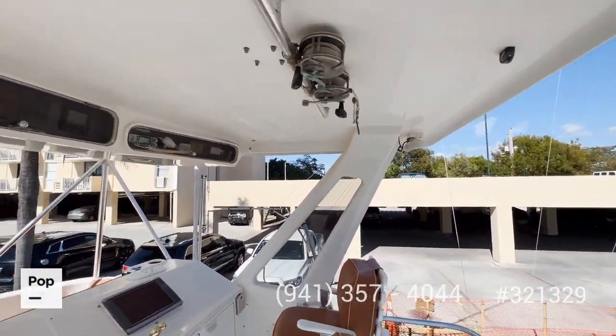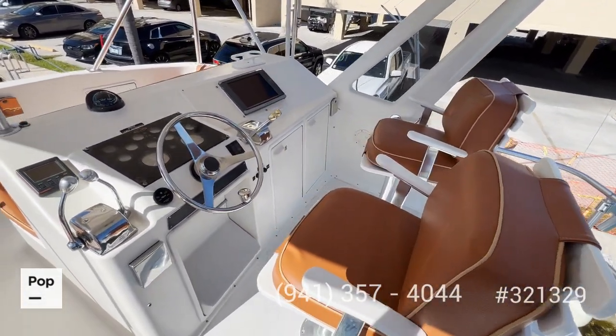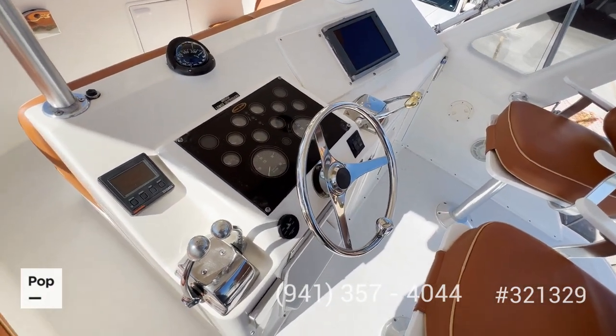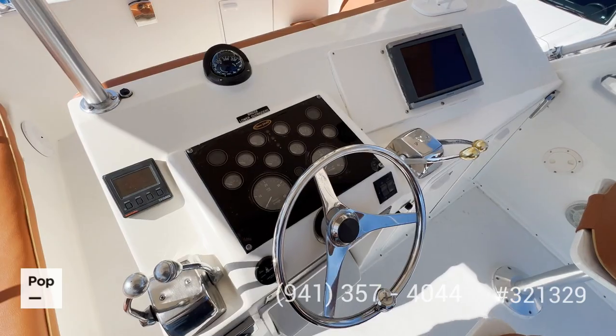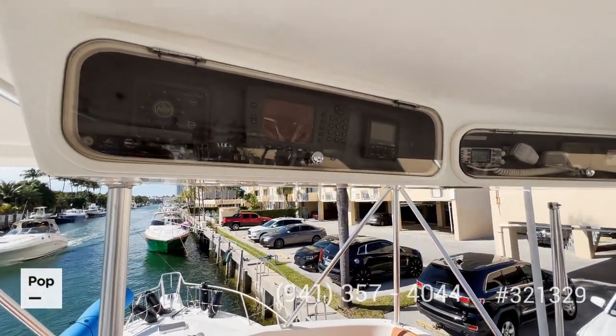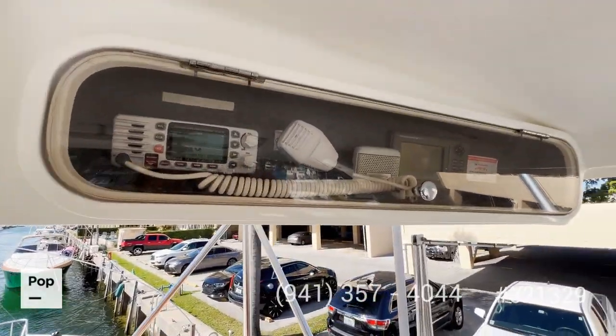At the top you have your outrigger controls and your helm. Currently the gauges are displaying the hours run, but there is proper documentation for the actual engine hours — around 900 hours. On top you have your electronic boxes and your autopilot.